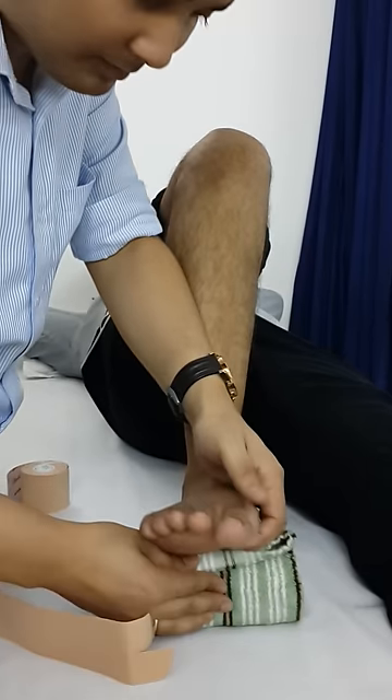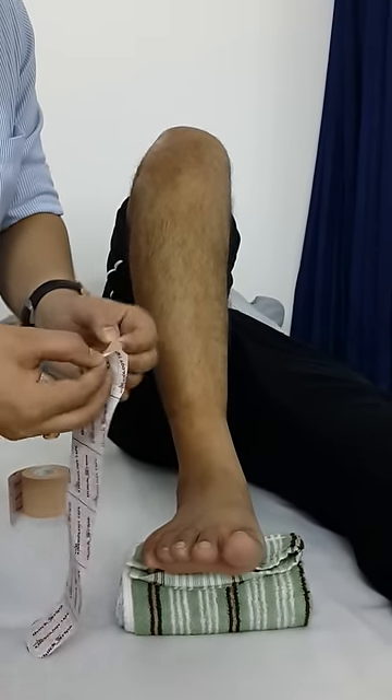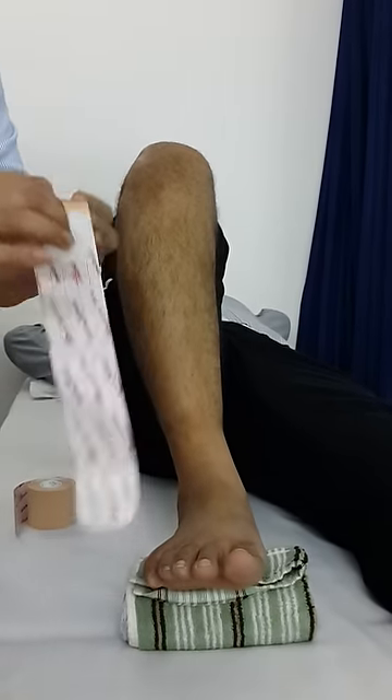Maximum dorsiflexion. And one important thing when doing this: you should not touch the adhesive portion of the strip.